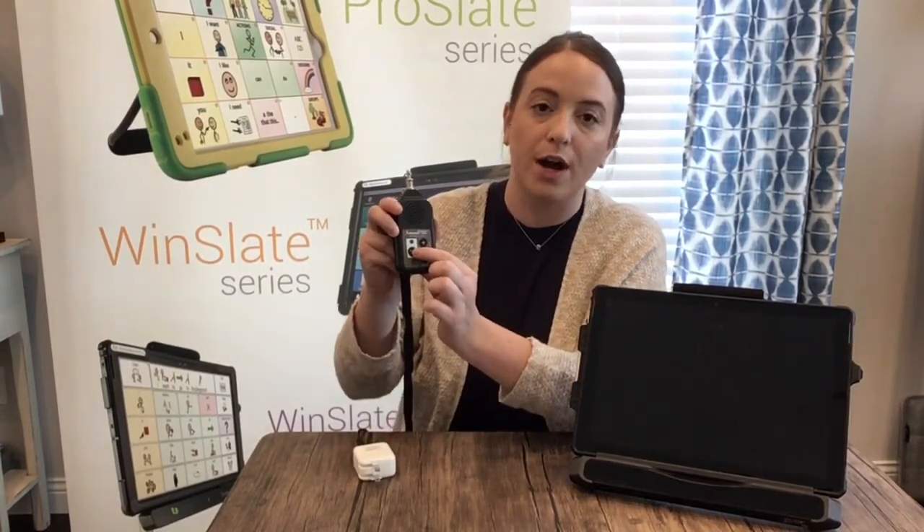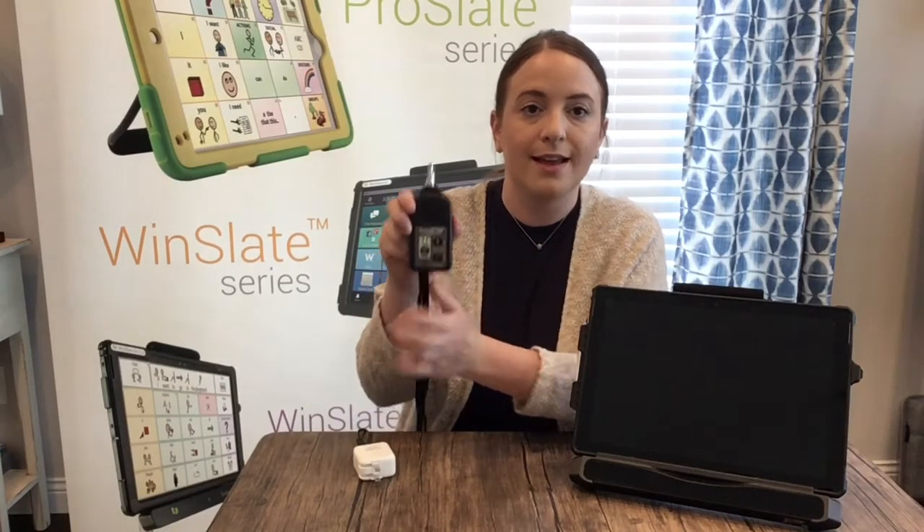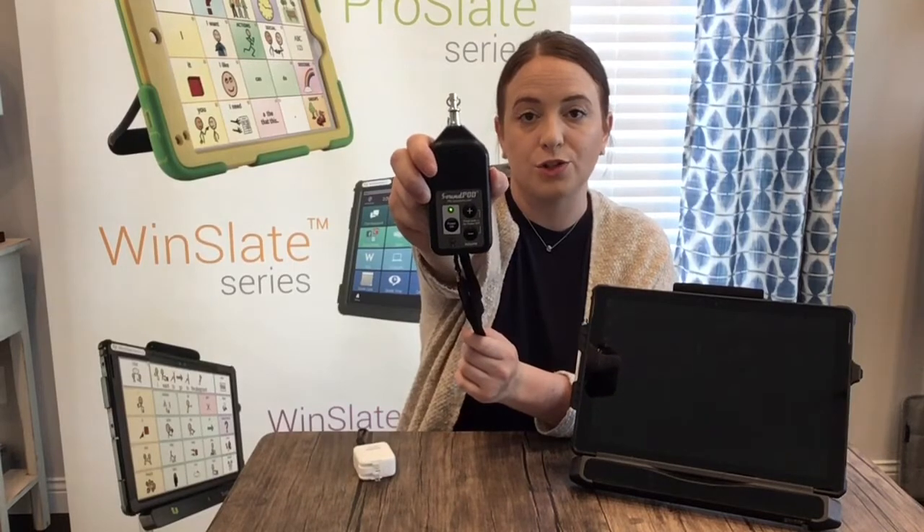To turn it on, you're going to find the power on button. Go ahead and hold that down and you're going to look for a green light. You see that green light? That's how we know the sound pod has turned on.